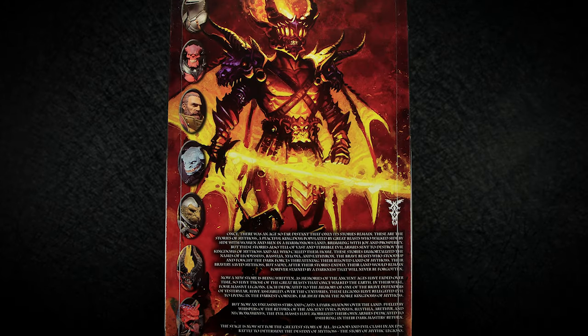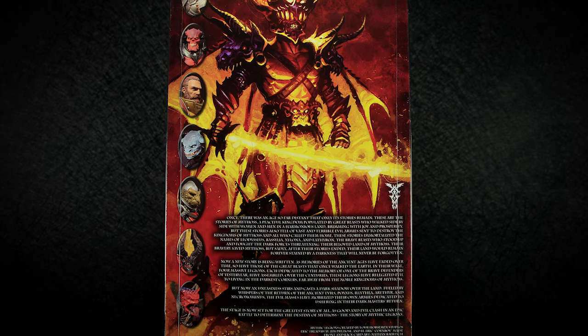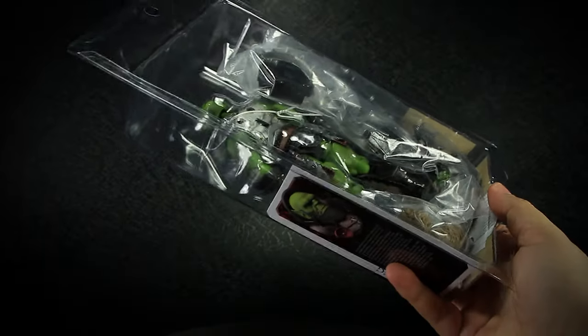On the back of the package, we have that new artwork from the Aerothera Wave along with some lore on the Mythic Legions universe. The side has a picture of Vorthog along with a few paragraphs on the lore of the figure. Mythic Legions all come in collector-friendly packaging, easy to remove the figure and accessories without having to break the package.